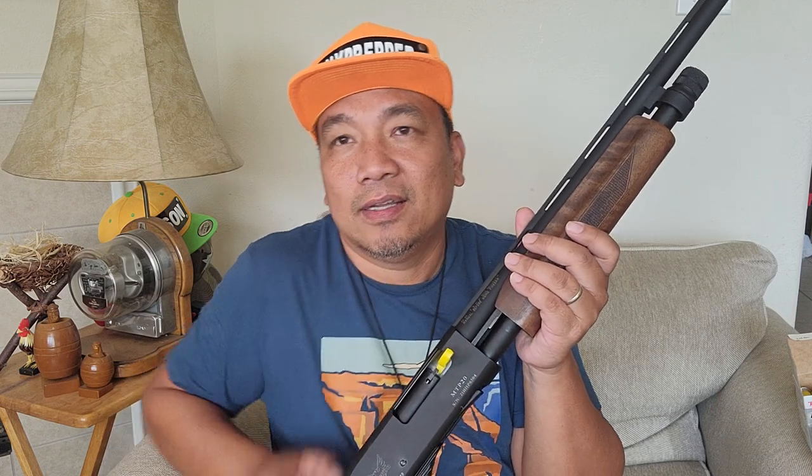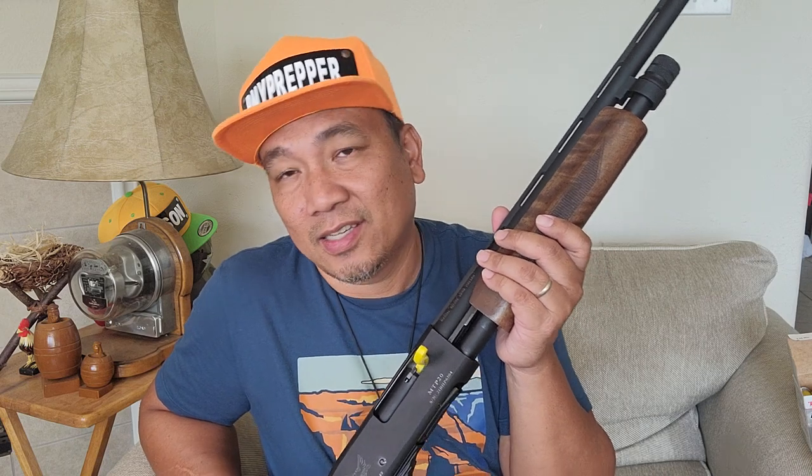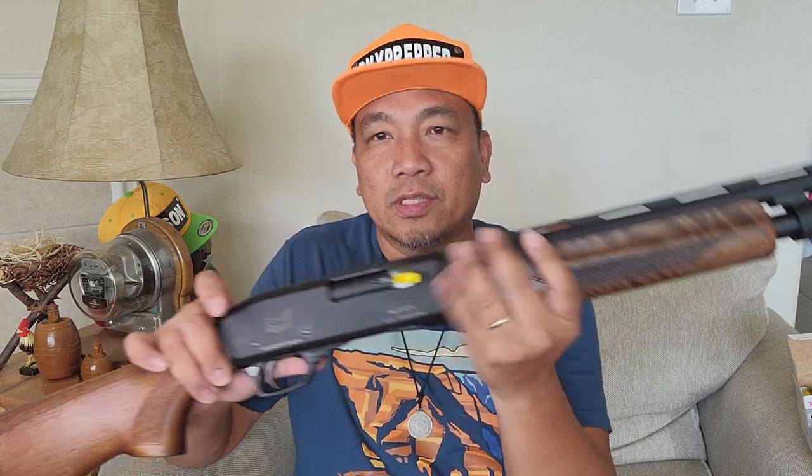So normally it is 249 credits. I cannot mention any denomination because YouTube is watching. When I saw this for 139 credits, I put this on layaway — I bought this like three months ago. 139 credits for a 26-inch wood stock 20-gauge shotgun from Turkey.